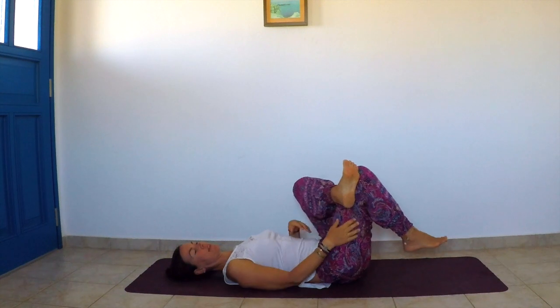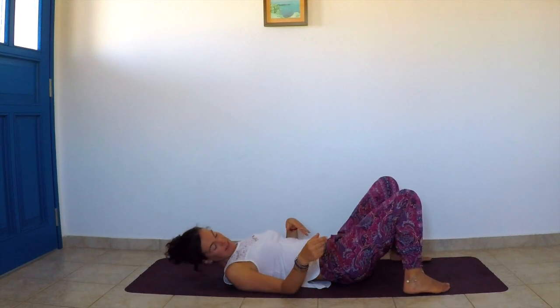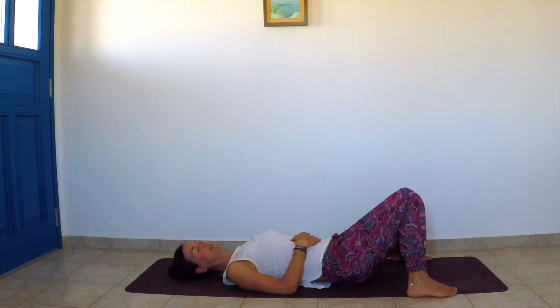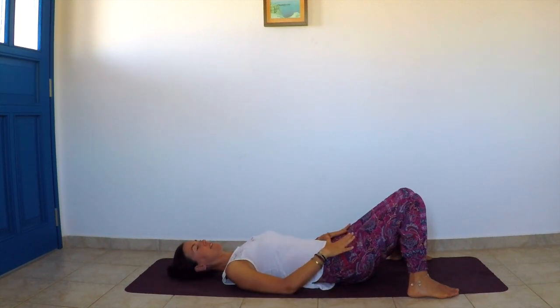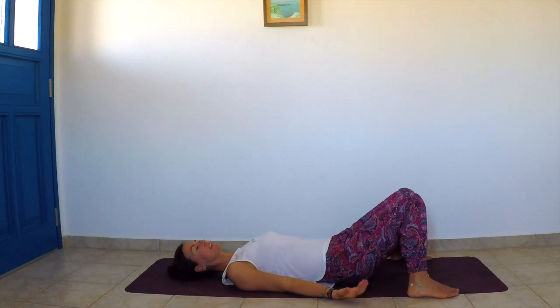Gently release the legs. Open the feet as wide as the mat, bring the knees together, and stay there for a few deep breaths. This is also very relaxing for the lower back. Scoop the tailbone so that the lower back is in contact with the mat. This posture lets the psoas muscle rest — you can do it anytime you feel a lot of lower back pain. Stay for a few minutes and you will feel the difference.